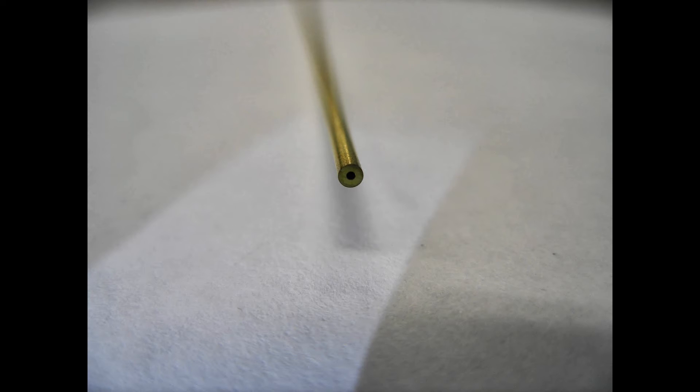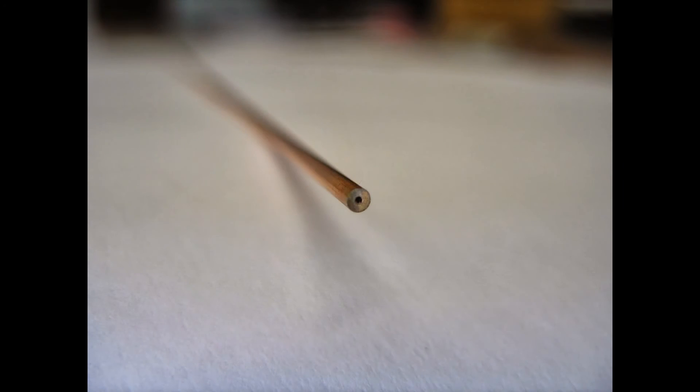Brass electrodes are most commonly used to machine steel. Here is a single hole copper electrode. We would use a copper electrode when machining through carbide, copper, or brass.